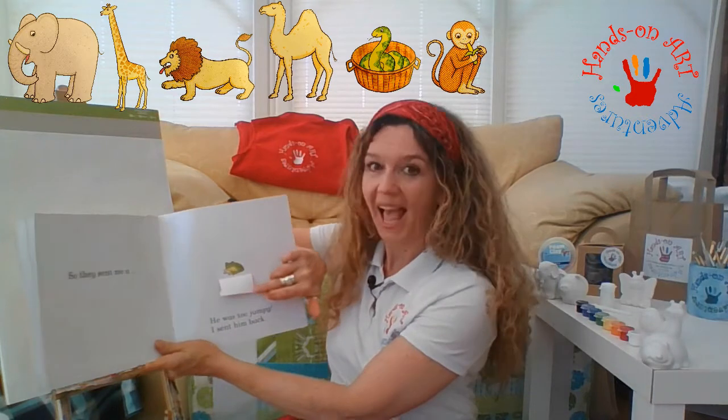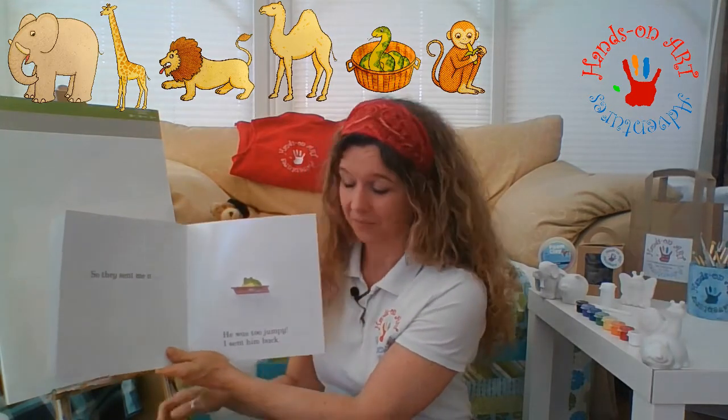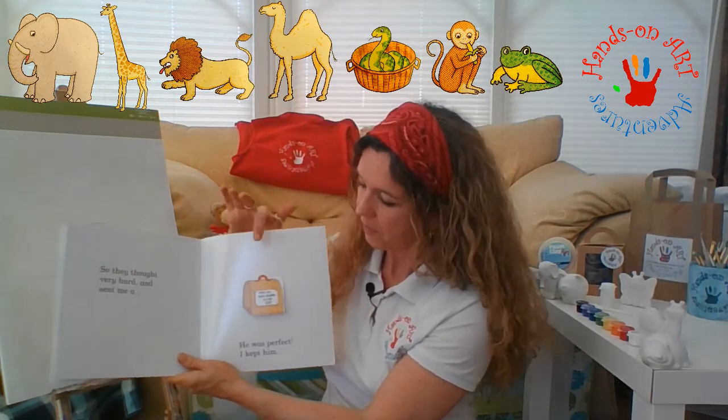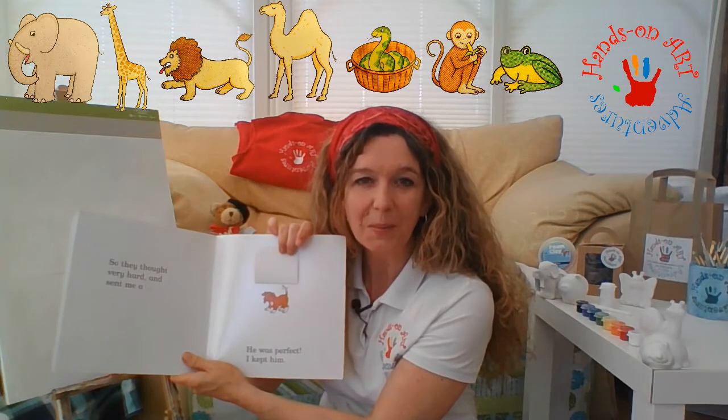So the zoo sent me a very small pink box with holes in it. So the zoo thought very, very hard and they sent me a different type of basket. I opened up the basket and inside was a puppy dog, and he was perfect. So I kept him.